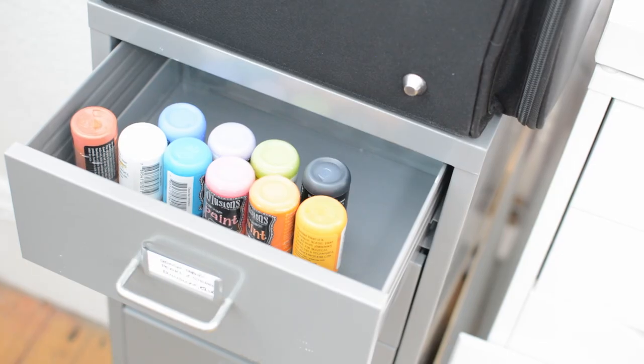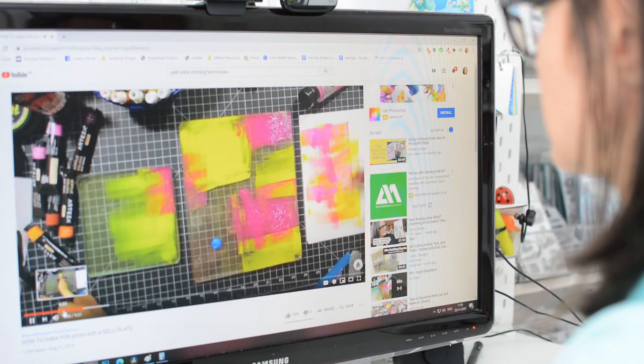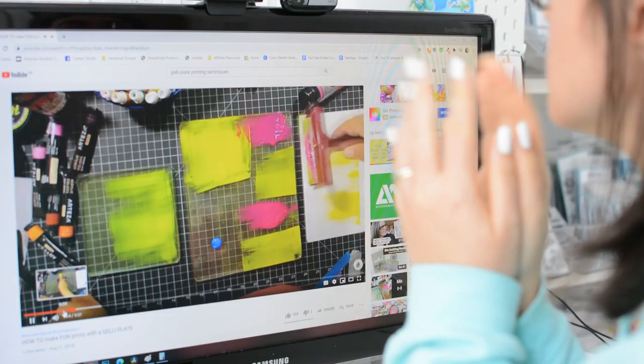The last time this happened to me was with my gel plates and my dilution paints. I had seen all the cool techniques and I wanted to do something really special with them. I was so excited with these products, I wanted to get it absolutely right. I wanted to have everything figured out and wanted to have the perfect project for them — and that just never seemed to happen.